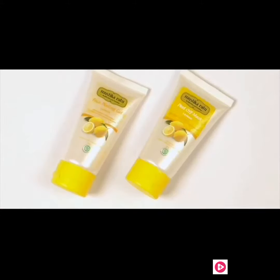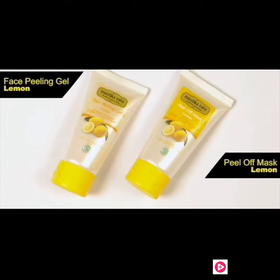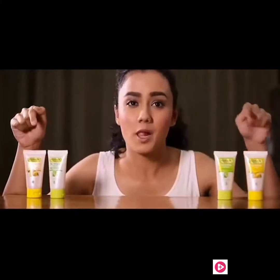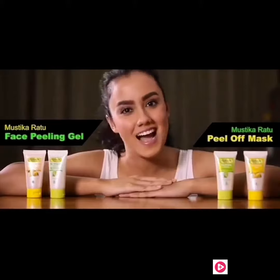Bermasalah dengan kulit kusam dan kasar? Lakukan perawatan dengan face peeling gel dan peel off mask yang mengandung ekstrak teh hijau, lemon, vitamin C dan E, ekstrak lidah buaya serta tanin. Dua langkah perawatan ini menggunakan face peeling gel dan peel off mask untuk kulit lebih cerah, halus dan terasa lebih kencang.